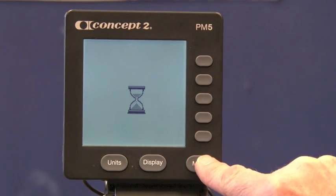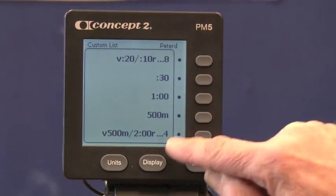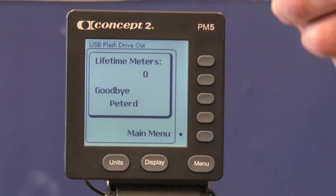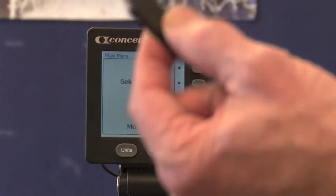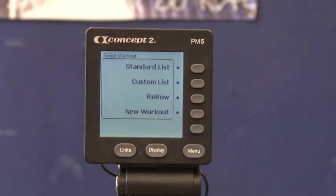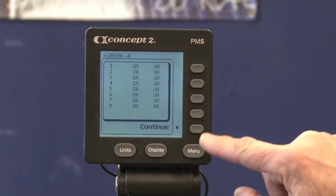Now if I go back to the main menu and go to the custom list, there are my CrossFit-specific workouts. So now if I take my USB stick or log card to another machine and insert it, I can transfer those favorites from the card onto the custom list and they'll always stay with that machine. With the USB stick removed, if I select a workout, favorites no longer shows up because the stick isn't in — but on the custom list, there's my Tabata and I'm ready to go.